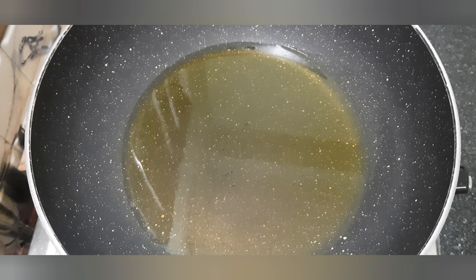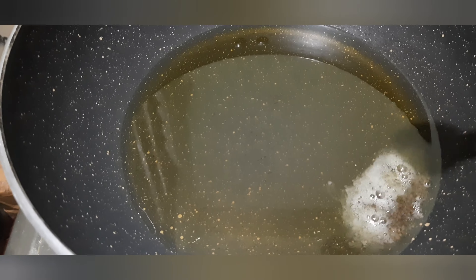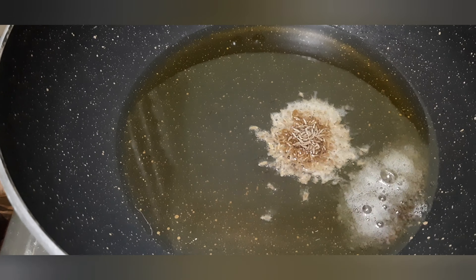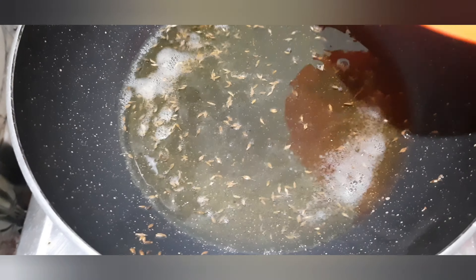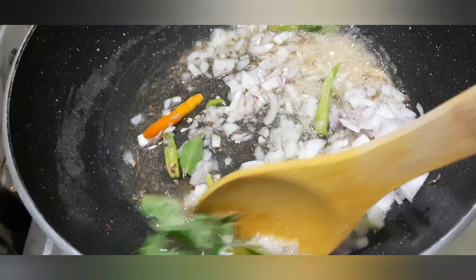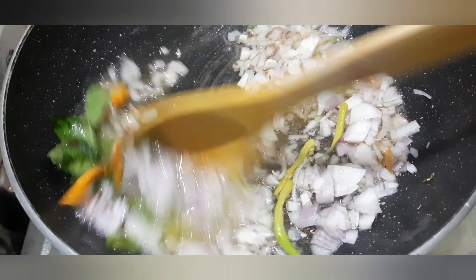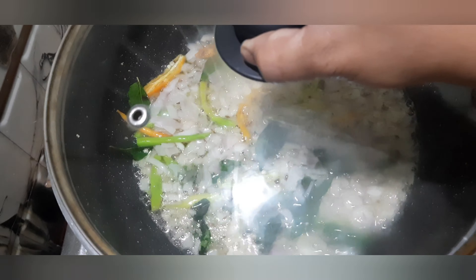We will add 2-3 tablespoons of oil. After the oil is heating, we will turn it into the oil. Now, we are going to add the oil and so on. Now let's put the ketchup in the first place.